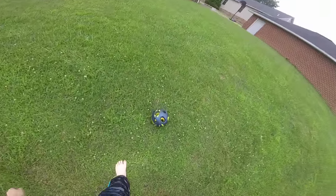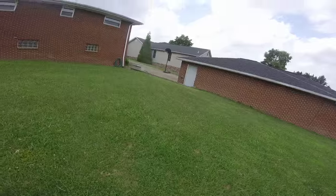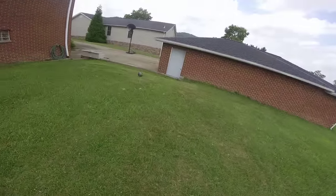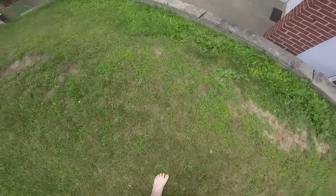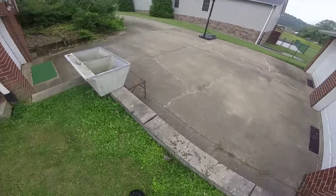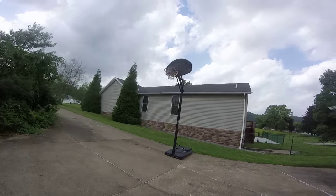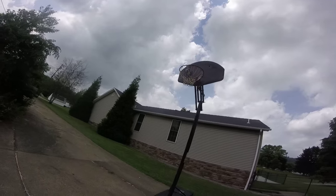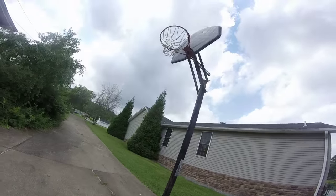Next up, I'm going to do a little basketball test. Crossbar. Top corner. That was nice. I hope that was on film. Little basketball test. It works good for a little basketball.